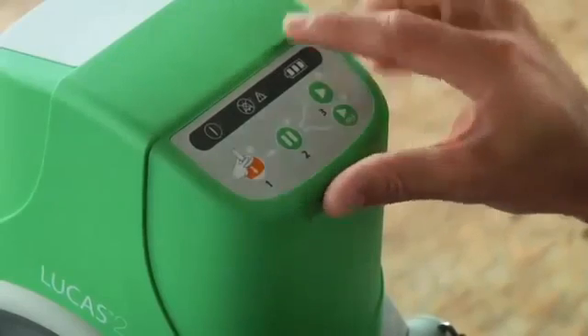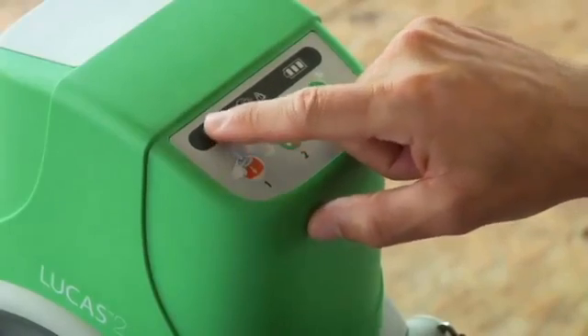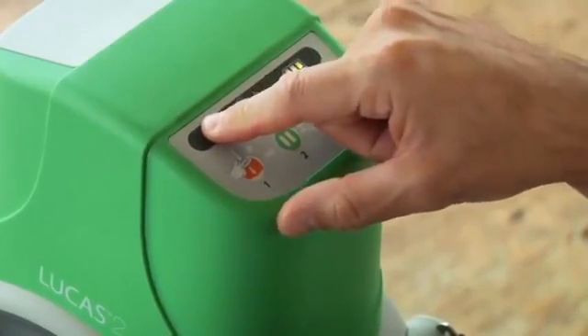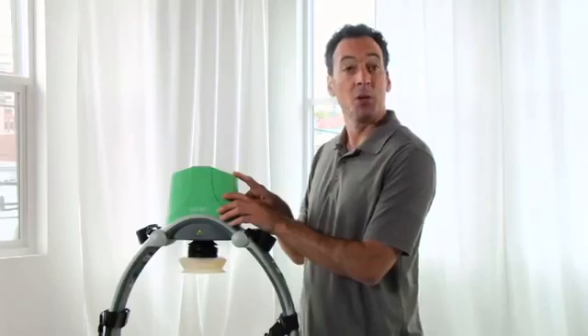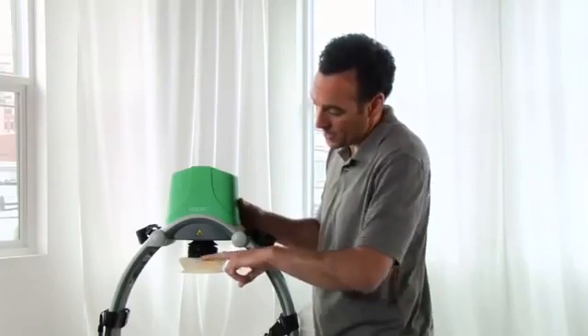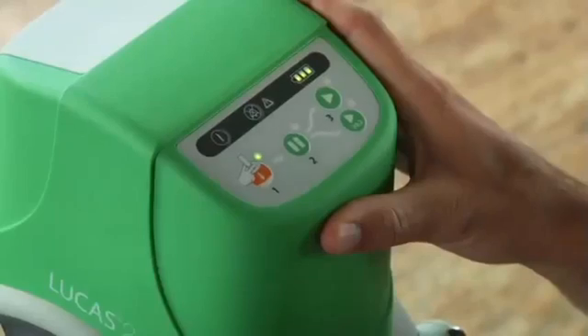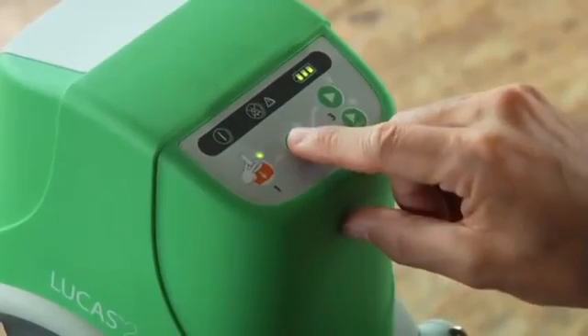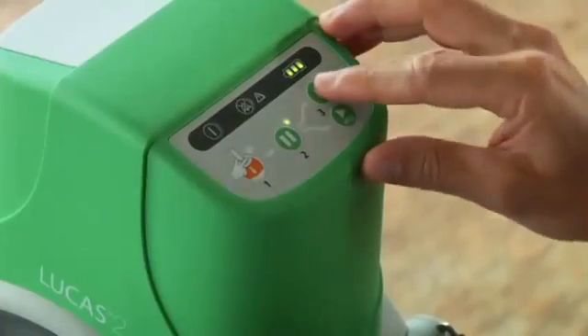Lucas is very simple. This is the control panel. Here's the on-off button — push it down for one full second to power on or off. When the green LED next to the adjust button lights up, you can adjust the suction cup. To the correct start position for each patient, use the pause button to set the start position for the suction cup. Press the active button for continuous compressions.